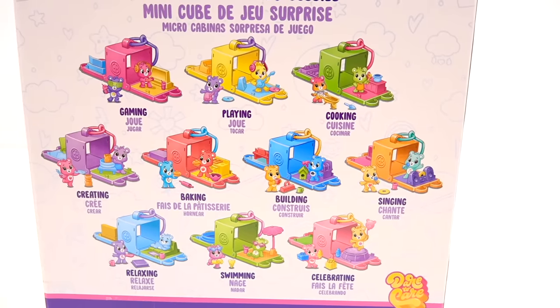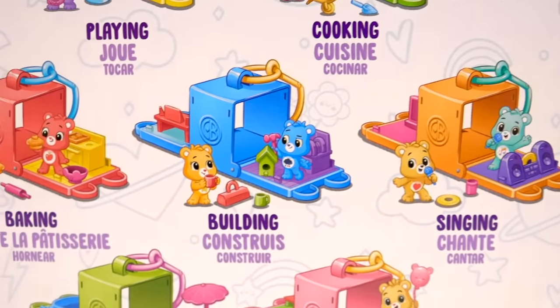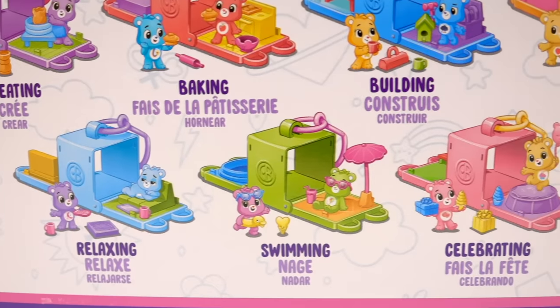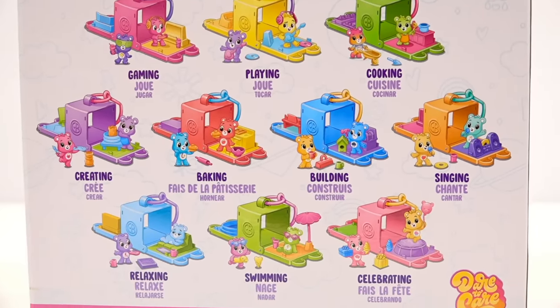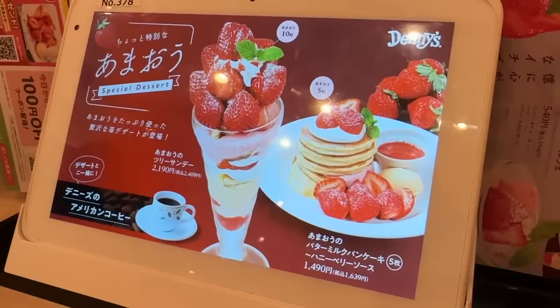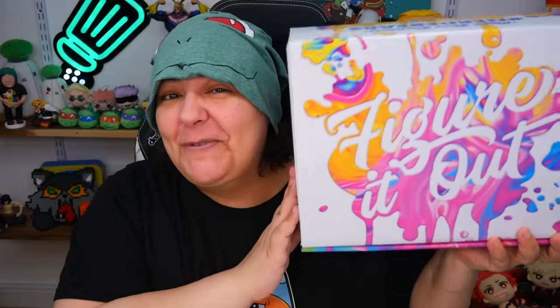The box itself tells us there are 10 to collect, and they actually list all 10. It looks like we can get everything from gaming to playing, cooking, singing, building, baking, creating — that's the one I really wanted — relaxing, swimming, and celebrating. Let me know in the comments which one of these 10 you would have wanted. For me it's creating and gaming, because I'm a gaming fiend. If you don't know about my gaming channel Raging Raccoon Gaming, I'll link it down below.